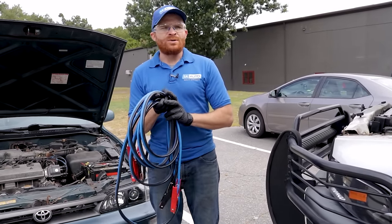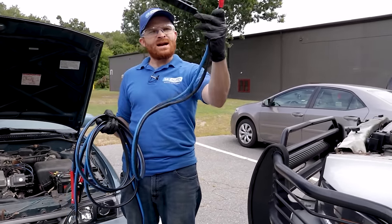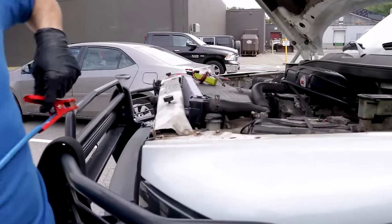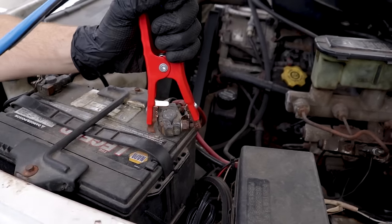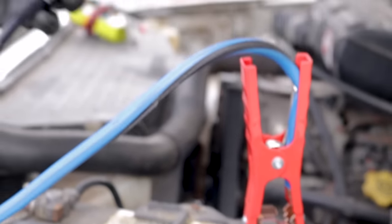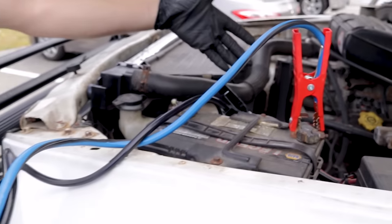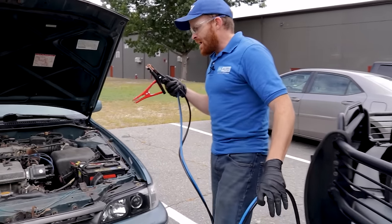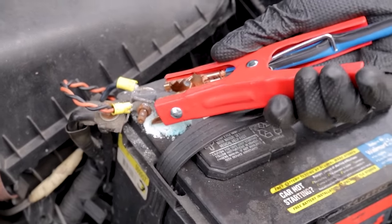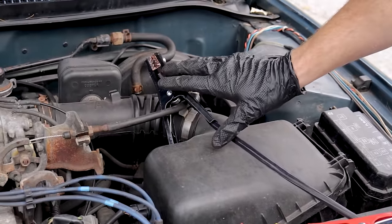Now it's time to get our jumper cables. Take one side — you have a red and a black. Red is positive, black is ground. The red goes to positive on the good known battery, making great contact all the way across. For the negative, leave it hanging and keep it away from the negative terminal or anything that could ground out to the vehicle. Now move over to the vehicle with the bad battery, connect the positive to the positive lead, try to get around the corrosion. Leave the negative for the bad battery unconnected as well. Then come back to the good battery and connect the negative there, making sure you have a good connection.